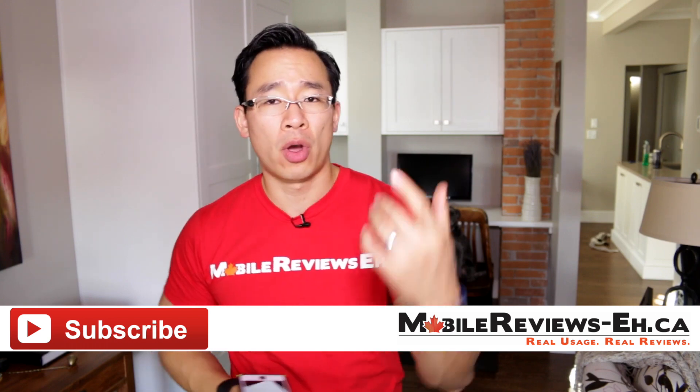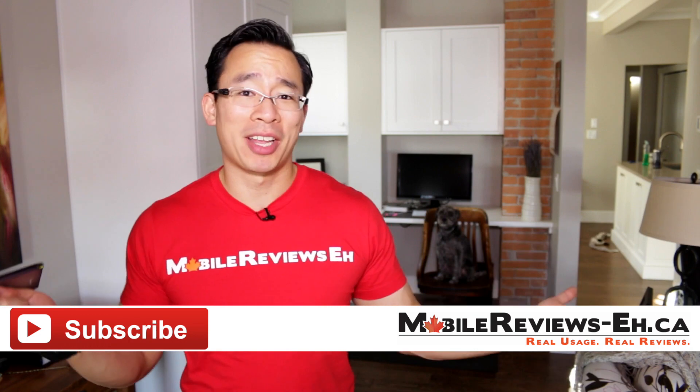You can find me on Snapchat and Instagram — I'm AaronTheHo. That's all I got. Thanks for watchin'.